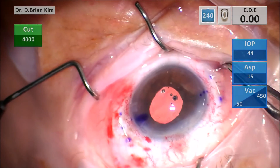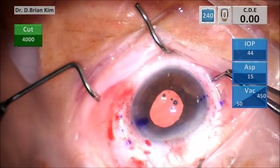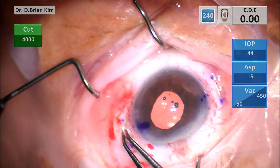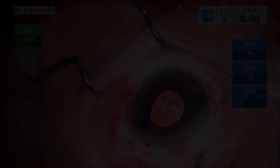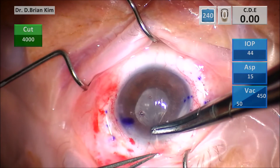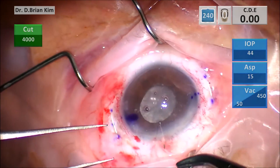I tied the sutures and buried the knot through the sclerotomies. I thought it was going to be difficult to bury that knot, but if you push down over the sclerotomy opening with your forceps, the knot pops in very easily without any difficulty. I'm closing the main incision with 10-0 nylon suture, and I do that twice here just to ensure a good seal.